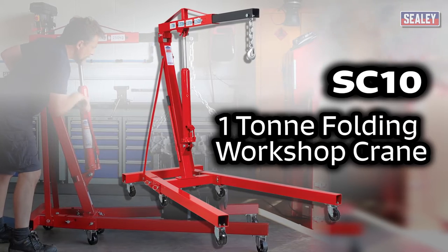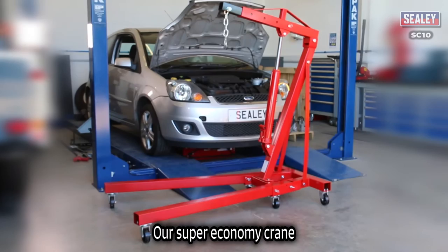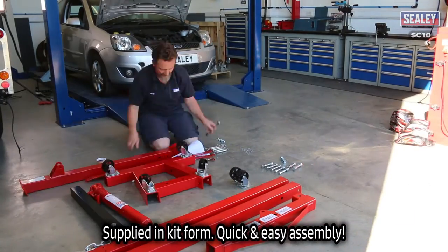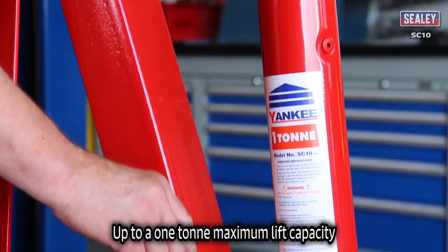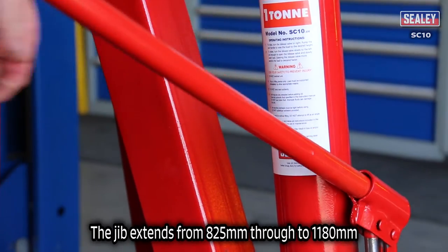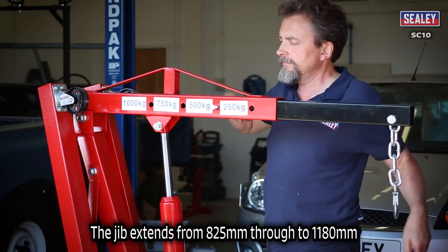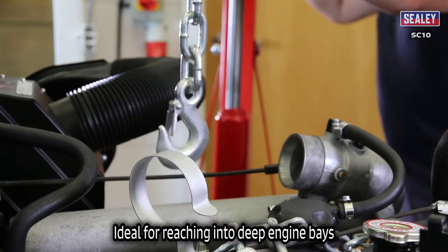The Sealy SC10 1 tonne folding crane. The SC10 is Sealy's super economy crane. It's supplied in kit form for quick and easy assembly and features a 1 tonne maximum lift capacity. The jib extends from 825mm through to an impressive 1180mm, ideal for reaching into deep engine bays.